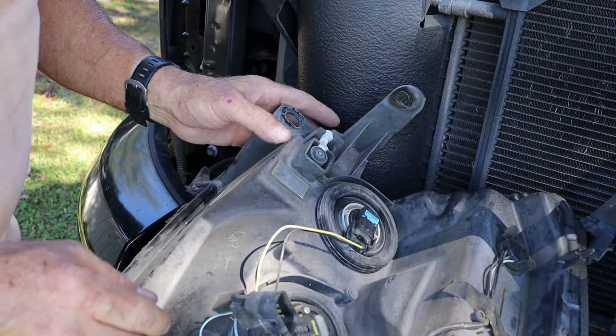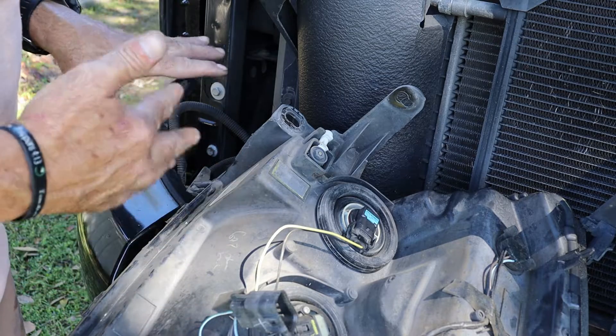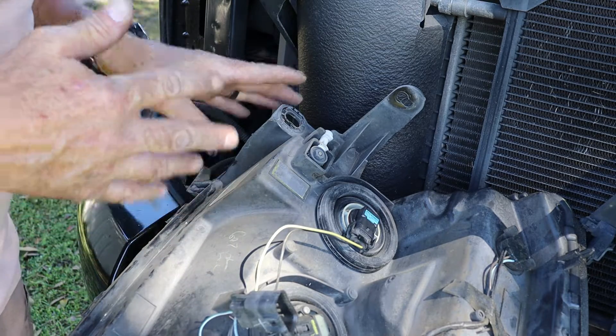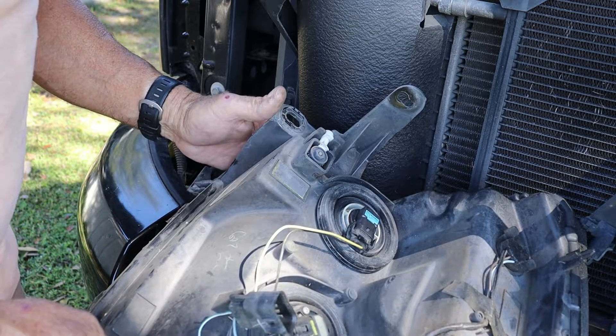Now the bulb has been replaced. We can replace the whole headlight assembly back onto the truck — the right side of the truck is done — and then we'll just repeat the process for the left side of the truck.